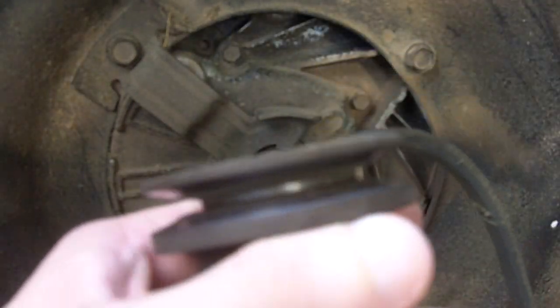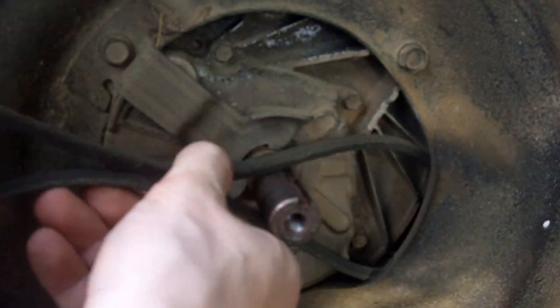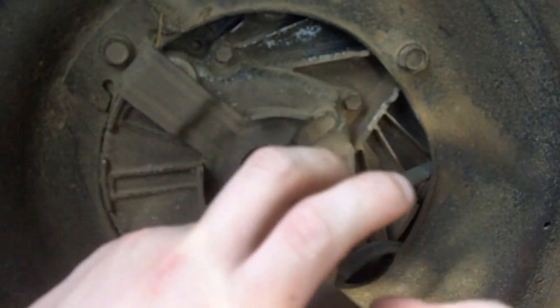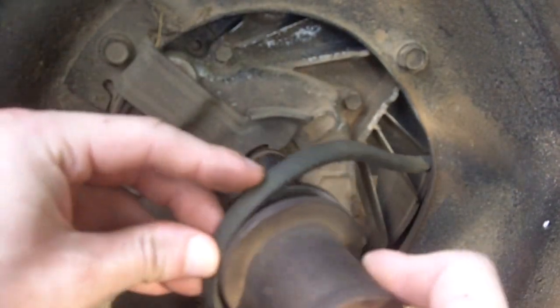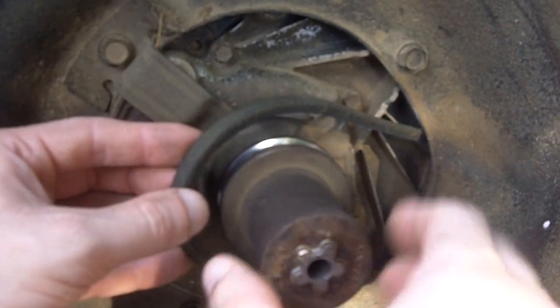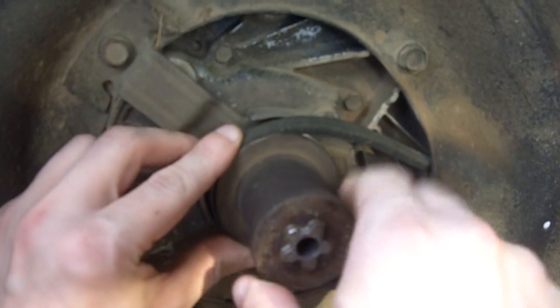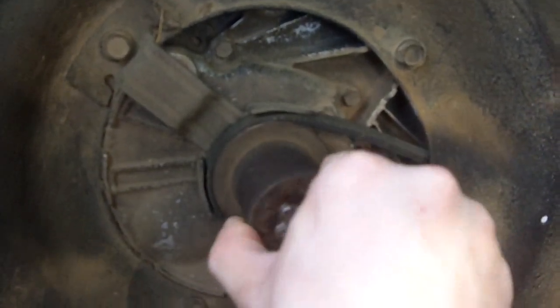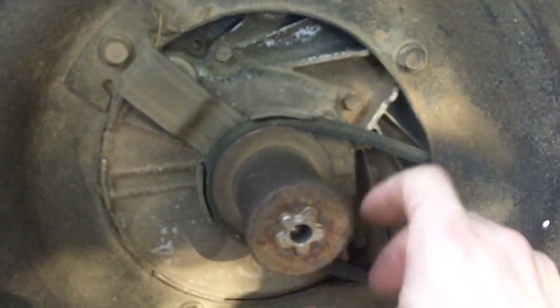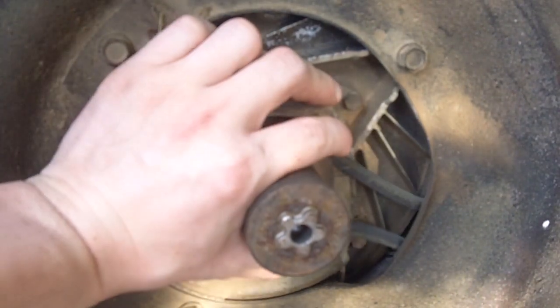Now we'll take our new belt — in this case this is actually the exact same belt I just took off, it's still good, I'm just doing this for video purposes. This end of the belt will wrap around through there, which is where it'll come out through the front. Go ahead and get the blade adapter on, align it along with the key on the crankshaft. It's in there — push it all the way through.